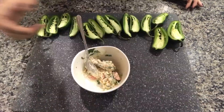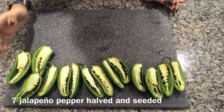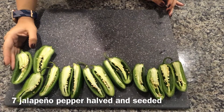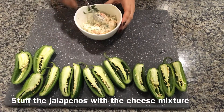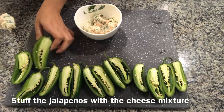Here we have it mixed up completely. I have around 7 jalapeño peppers — I've cut them in half and they are still seeded. Now I'm gonna fill them up with the cheese mixture we just made, stuffing them one by one.